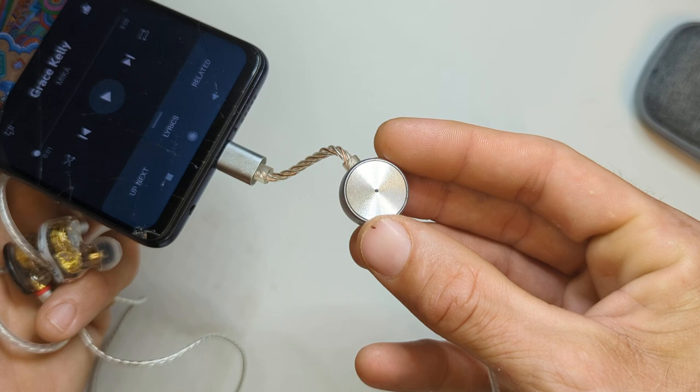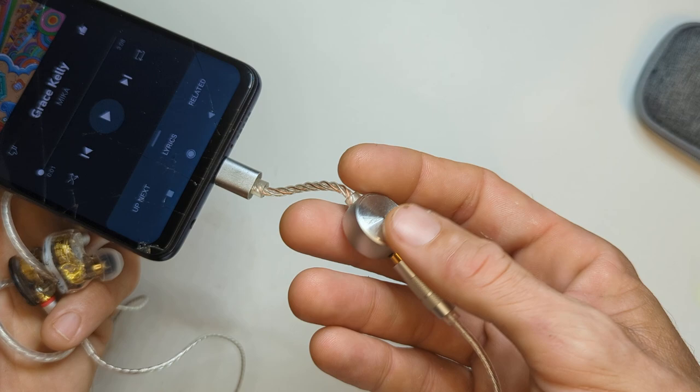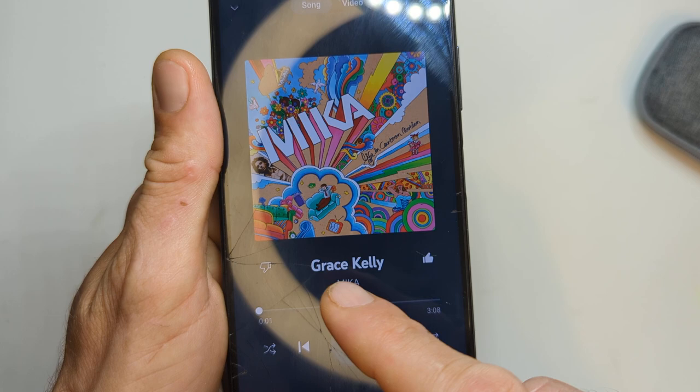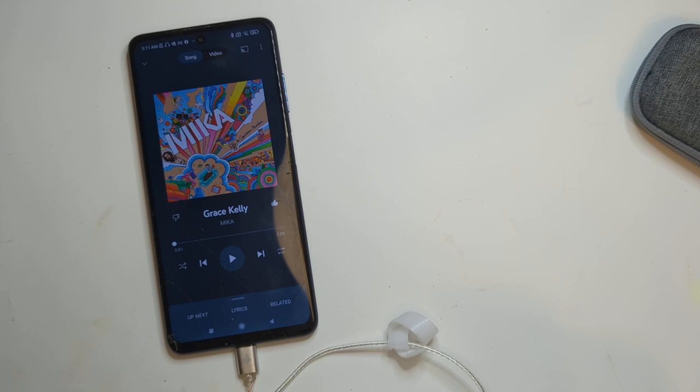Today's listening session: the source is my HiDiz S3 Pro, which I've really been liking and using more and more lately — I like the sound quality. The track for today is Grace Kelly by Mika. We're going to give these a listen.